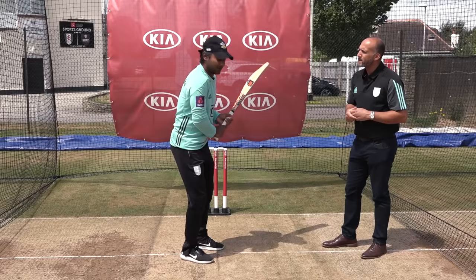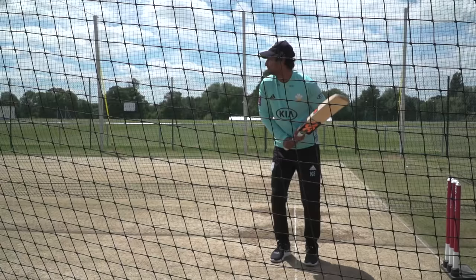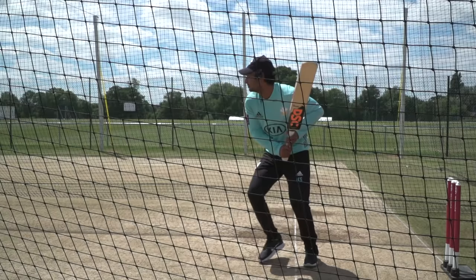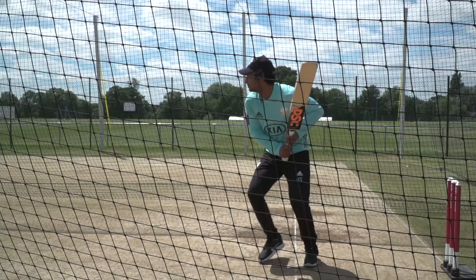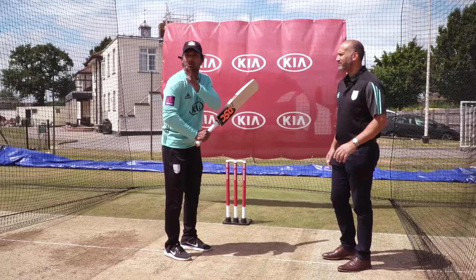My initial movement is slide back and across, with my wrist nicely cocked. But then when I see the ball's outside off, my head and shoulder start going towards the ball. I'm not too worried about my foot, because if you get your foot right to the ball, you don't have room to swing the bat. So you need to get your foot close to the ball, but not right alongside it, not too close, not across it. You need enough space for the bat to swing through.